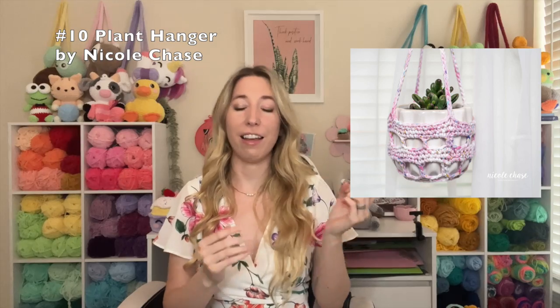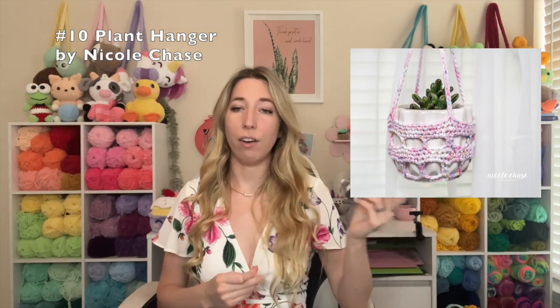This next pattern is from Nicole Chase — this plant hanger. If you're a plant person like me, I love stuff like this where I can make decor for my home. All of Nicole's patterns are really easy to follow and well-written, so definitely check this out as a summer pattern. She has so many free patterns on her blog, including a whole line of free dinosaur patterns that are all really cute. So if you're into amigurumi, check those out too.